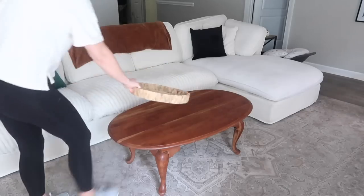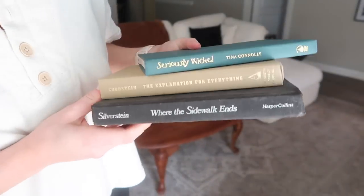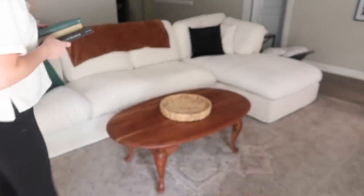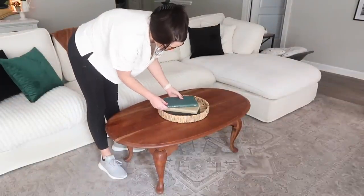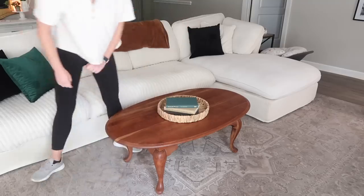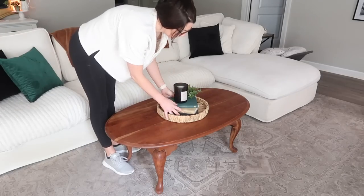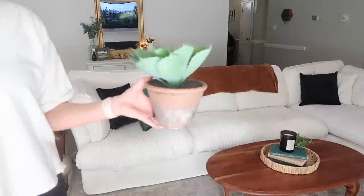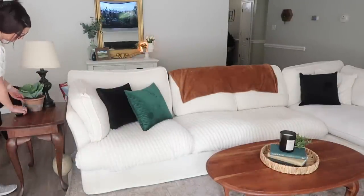One of my new favorite decor items is books. They're super inexpensive and you can pick them up at the thrift store — I think I paid like 50 cents each for these. I chose them literally based off the color scheme I was going for; it has nothing to do with which book it is. They make a great centerpiece or look nice on a shelf. If you can get books you might actually want to read, that's a plus, of course, but I just settled for books that match the color scheme. And of course I got 'Where the Sidewalk Ends' because I feel like that's a staple book to have in a house.